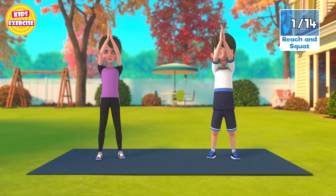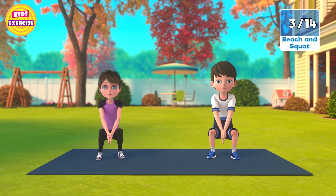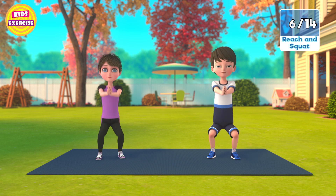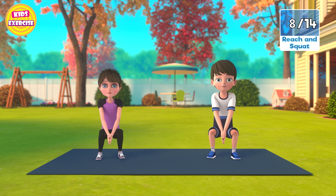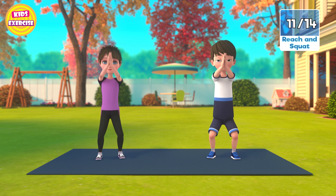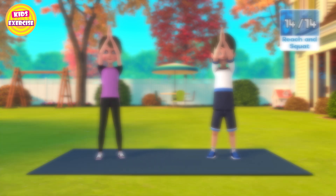Now next, reach and squat in 3, 2, 1, go! 1, 2, 3, 4, 5, 6, 7, 8, 9, 10, 11, 12, 13, 14. Now rest.